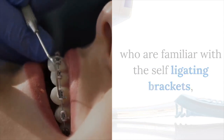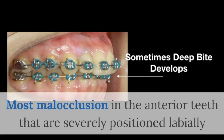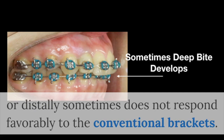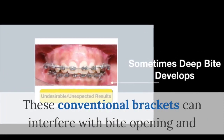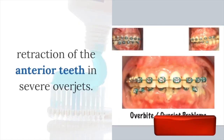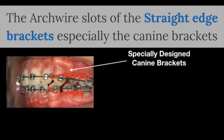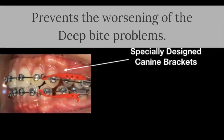It has gained interest among the majority of dentists familiar with self-ligating brackets, standard edgewise, and straight wire-type brackets. Most malocclusions in the anterior teeth that are severely positioned labially or distally sometimes do not respond favorably to conventional brackets. These conventional brackets can interfere with bite opening and retraction of the anterior teeth in severe overbite cases. The arch wire slots of straight-edge brackets, especially the canine brackets, prevent the worsening of deep bite problems.